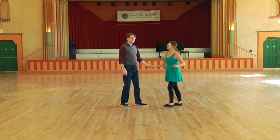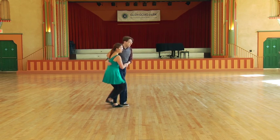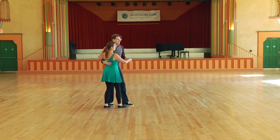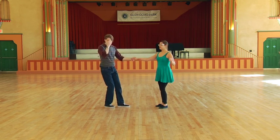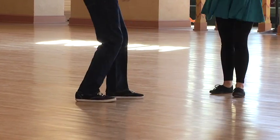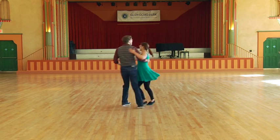So we're going to do a little routine with this. We're going to start with our circle in closed. One, two, triple, step, step, triple. Then we do a swing out. One, two, triple, step, step, triple. Swing out from open. One, two, triple step, step, step, and then a circle from open. One, two, triple, step, step, triple step.